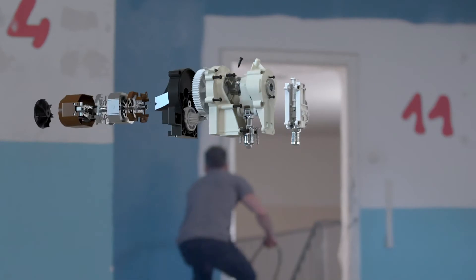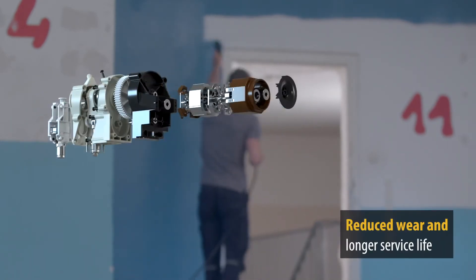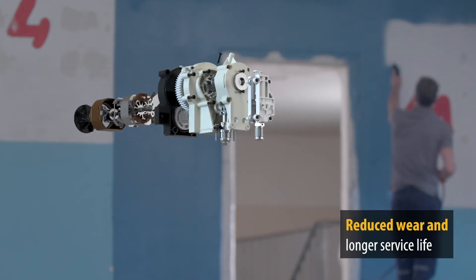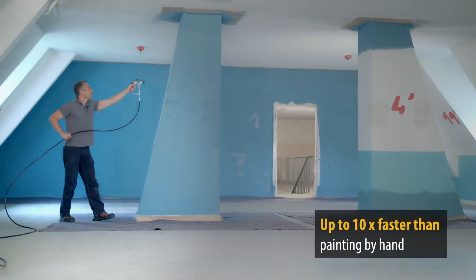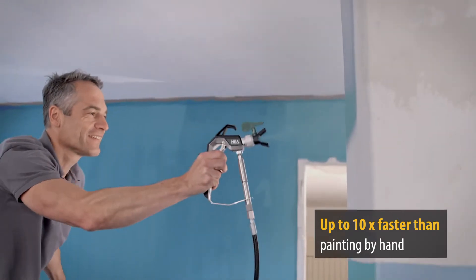In addition, the machines and their components are less heavily stressed, resulting in reduced wear and a longer service life. You also save a lot of time and effort — airless sprayers let you work on average 10 times faster than painting with a brush or roller.